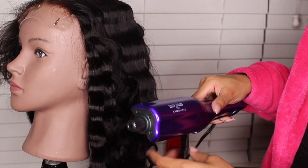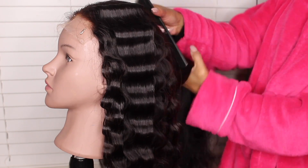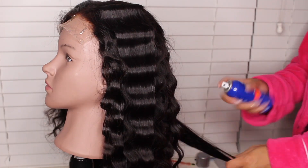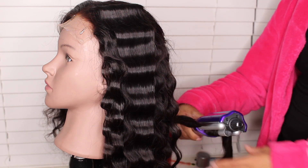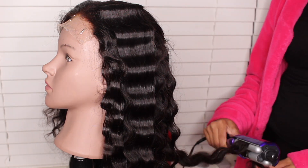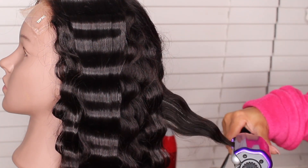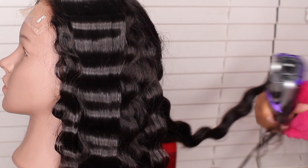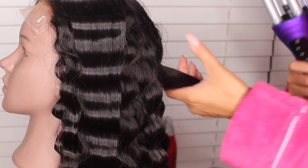This is the Bedhead crimping iron — you can find it at Ulta and I paid about $31.99 for it. It's probably the best one I've ever had. It gets hot super fast and it's adjustable — you can make the waves deep or small. I just love having options.